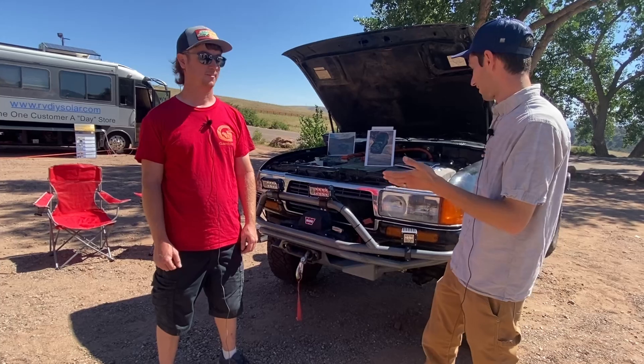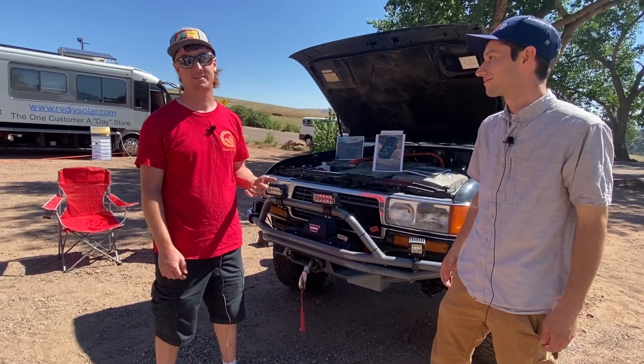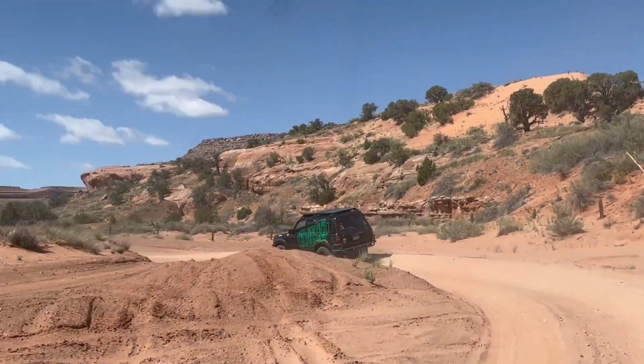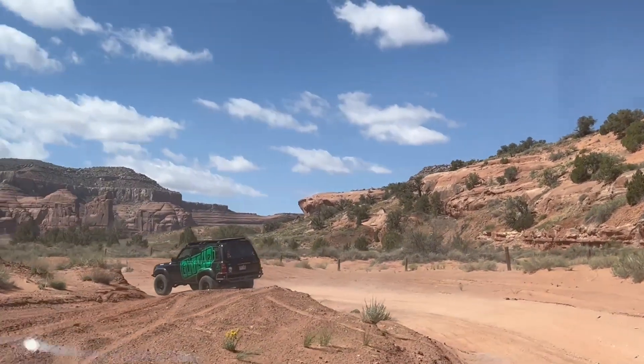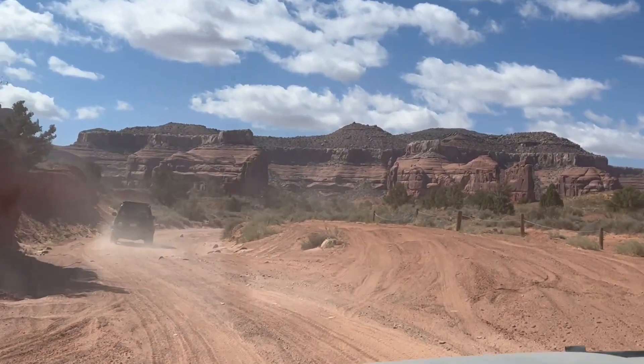Can you tell them your name and why you decided to convert a Land Cruiser to electric? So I'm Jimmy Underhill, and I decided to use a Land Cruiser because I wanted to go off-road driving in the mountains here in Colorado and experience that nature wilderness without the gasoline smells and the noise, and just try something different and new.